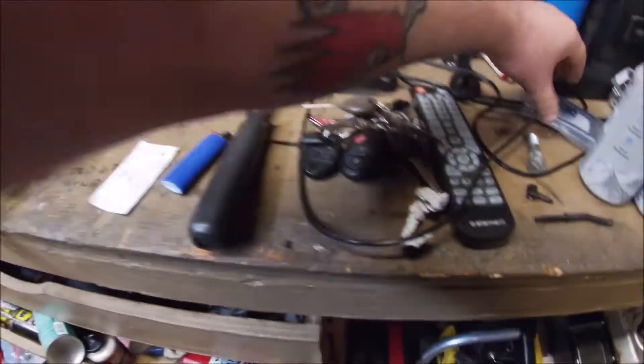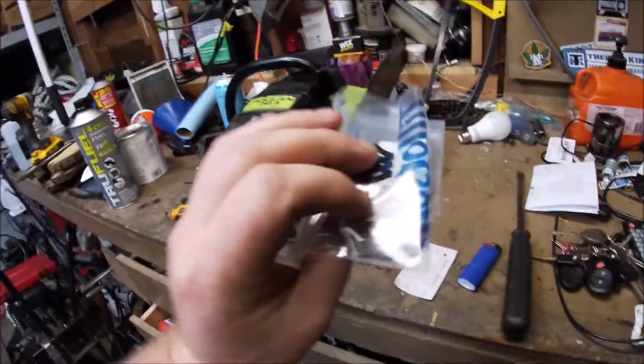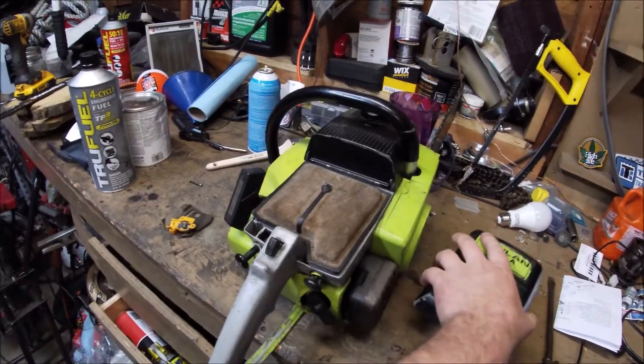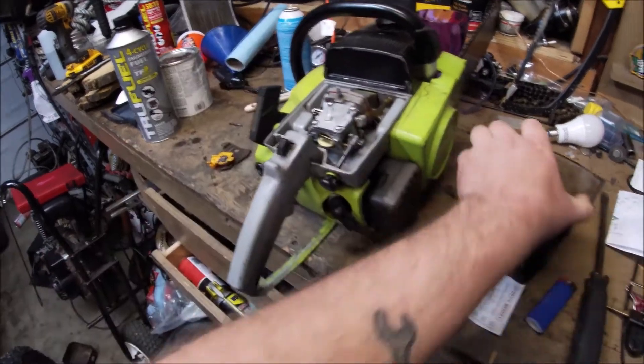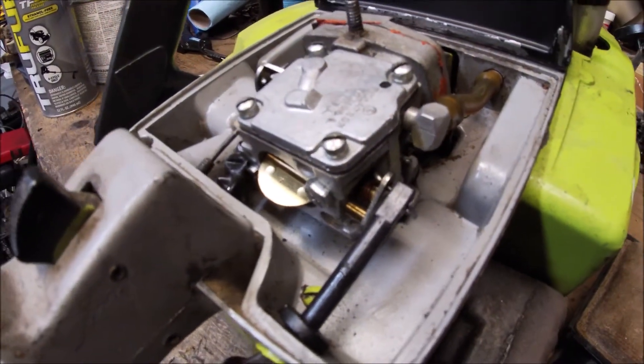Got a carburetor kit from eBay — a Tillotson carburetor kit. I think I paid $25 for it. This will just pop off the air filter, and I'm going to go ahead and get that carburetor off now and start rebuilding it.